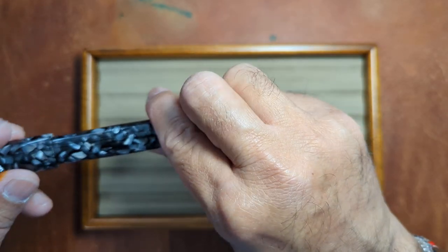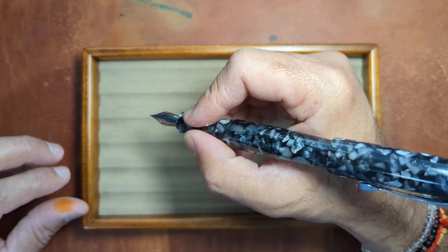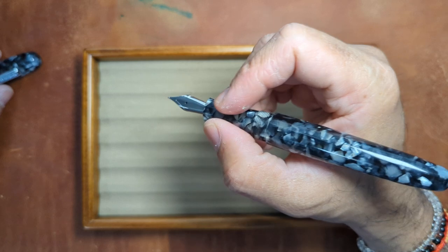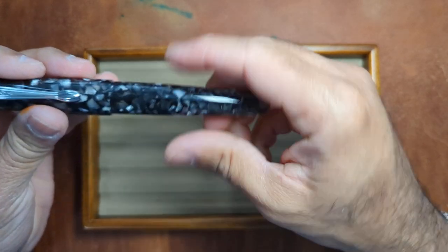Is it postable? I guess you could do it — it sits fairly nice, but it does backweight the pen a lot, so I generally prefer not to post my pens. It is not a small pen by any means, so it's got some size to it.